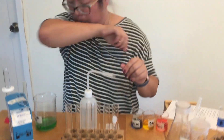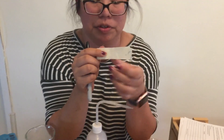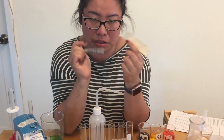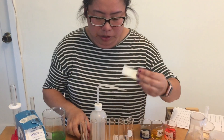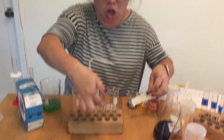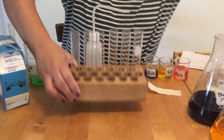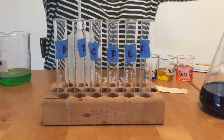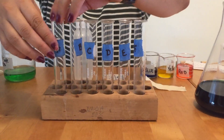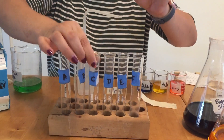Step two: you're going to take the permanent marker and labeling tape. Each group will get a different color of tape. You're going to label the test tubes A, B, C, D, E, and F — one label for each test tube in order. Some test tubes may already have something written on them; we're going to ignore that and put a label over it.